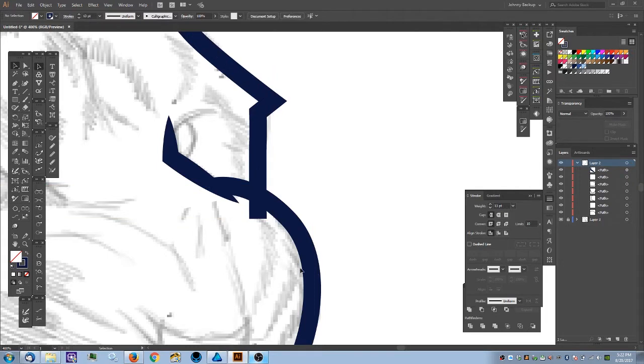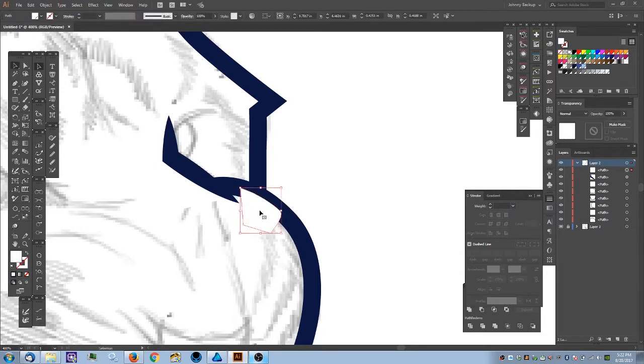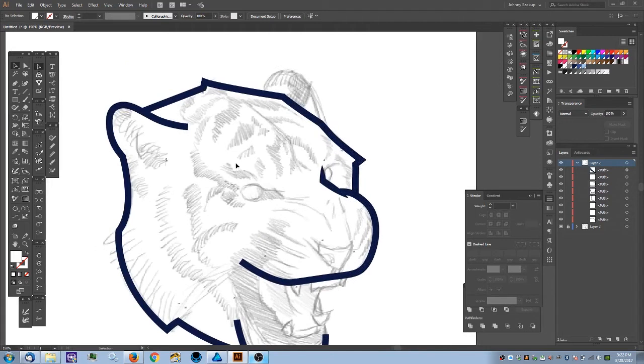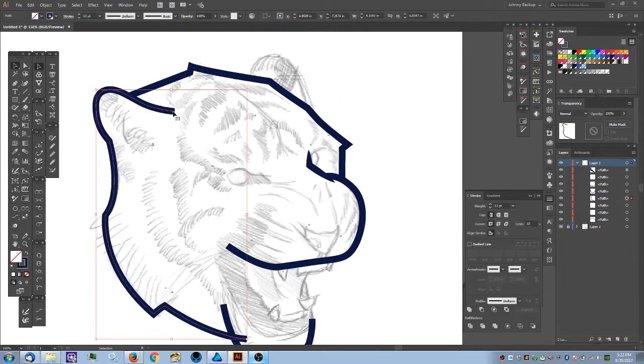Now I have another overlap to fix — the back of the head. This one should work fine because the last line we did should already be on top. I'll create a shape staying within the stroke to hide it, make sure it covers the stroke I want to cut, swap to fill with Shift+X, apply white, then cut with Ctrl+X, select the target object, and paste in front with Ctrl+F.